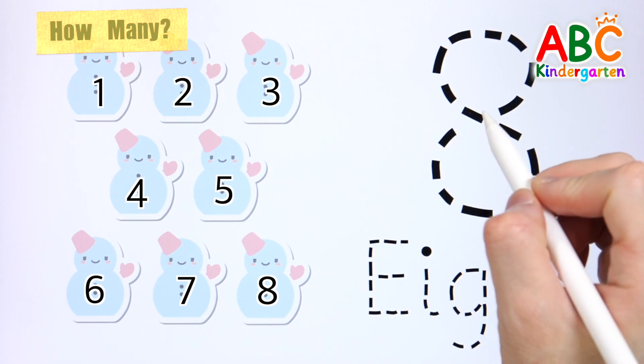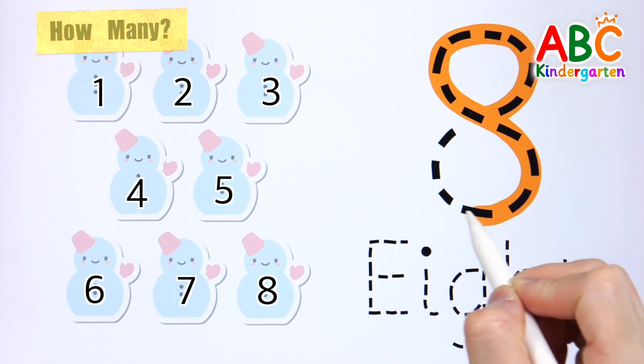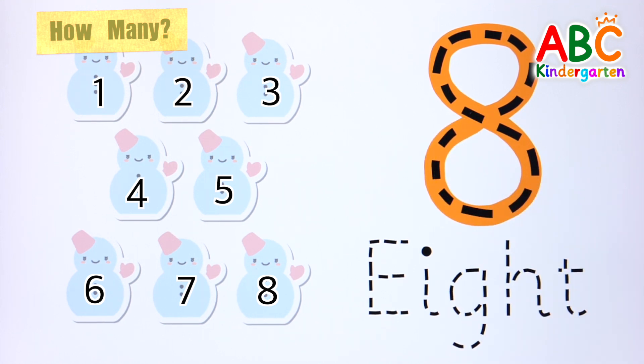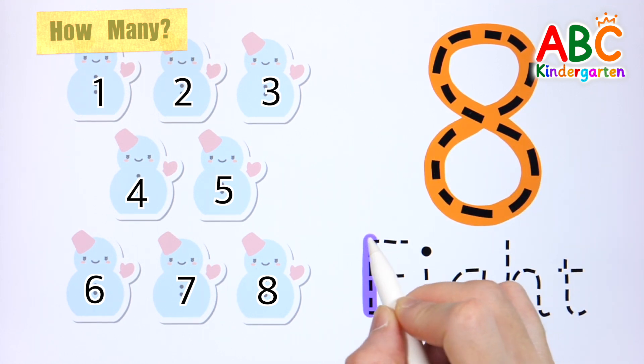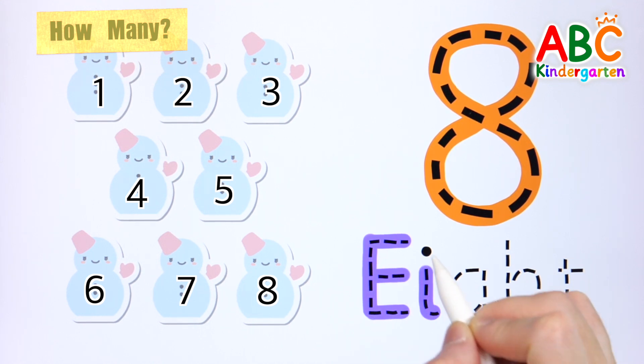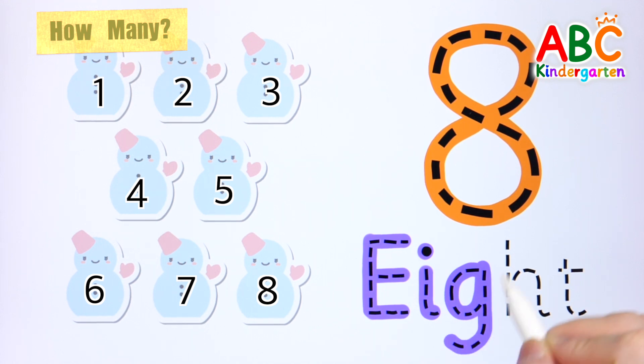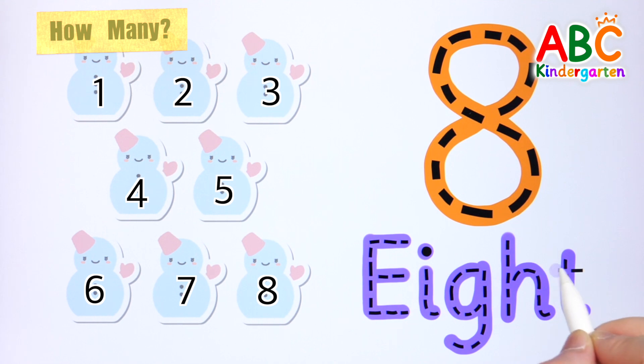Let's write numbers and letters! 1, 2, 3...